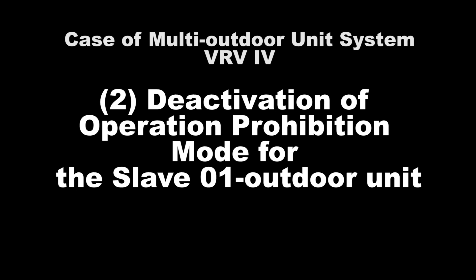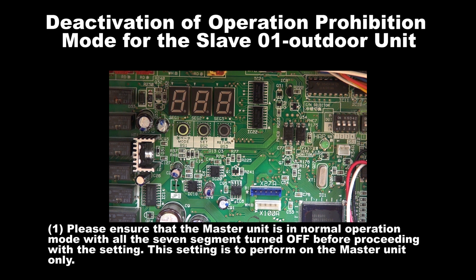Number 2: Deactivation of Operation Prohibition Mode for Slave 1 Unit. Step 1: Please ensure that the master unit is in normal operation mode with all the 7 segments turned off before proceeding with the setting. The setting is to be performed on the master unit only.